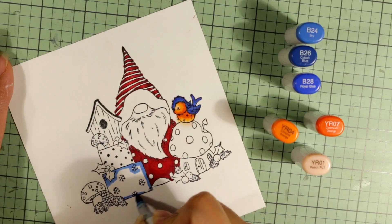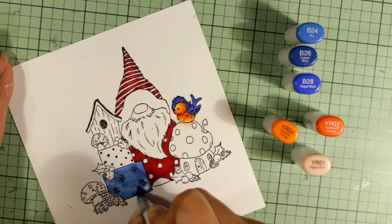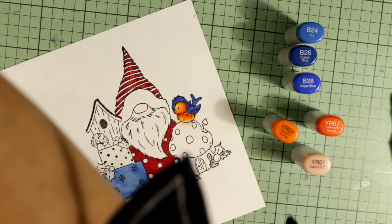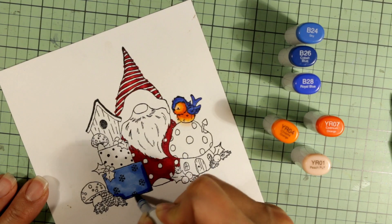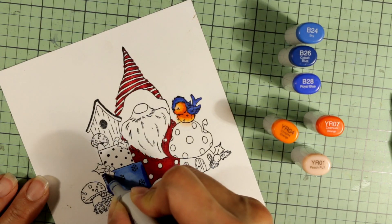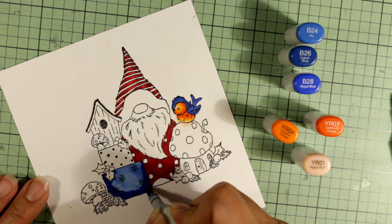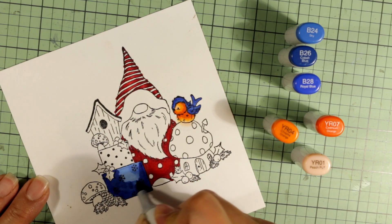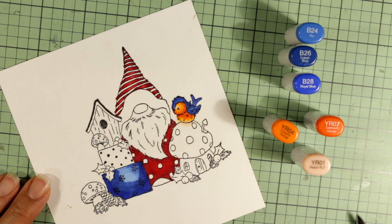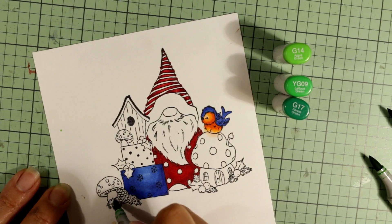For this blue present, I'm coloring it blue to repeat the blue of the bird in another part of the image. I'm laying in the lightest color first. I was going to try to color around the snowflake areas, but I decided against it — I'll just color the package as if the snowflakes aren't there, and then bring in a white gel pen to reestablish the snowflake pattern.